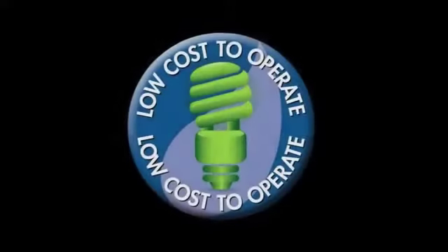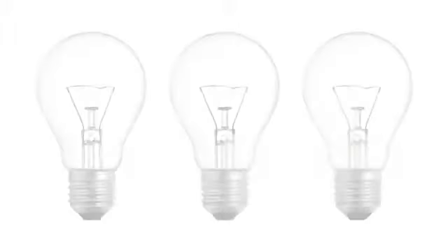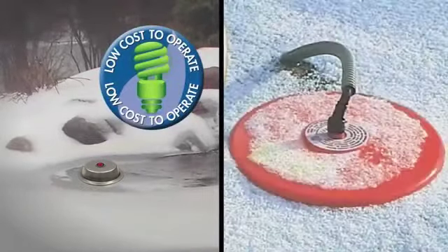The Aquascape Pond Eicer is energy efficient, requiring only 300 watts of electricity — that's the same as operating three standard light bulbs. The low energy consumption results in a heater that costs five times less to operate than traditional Pond Eicers you would find on the market.